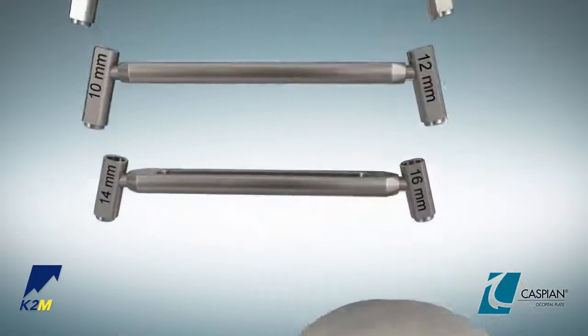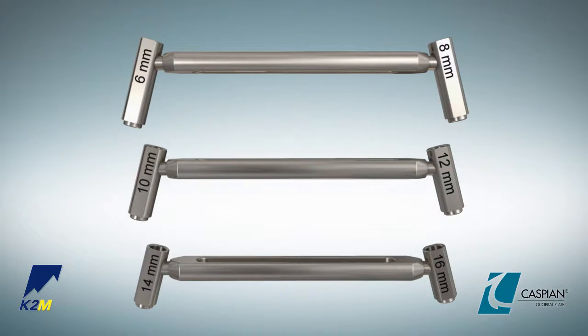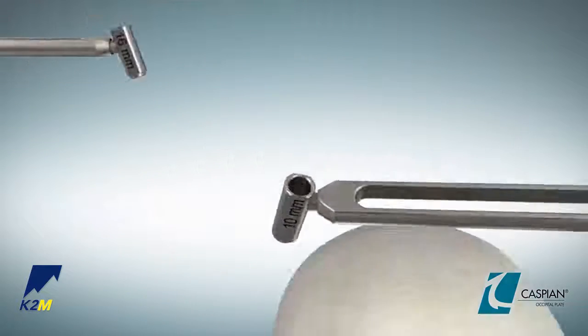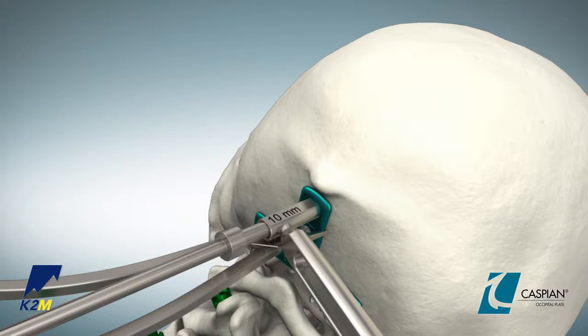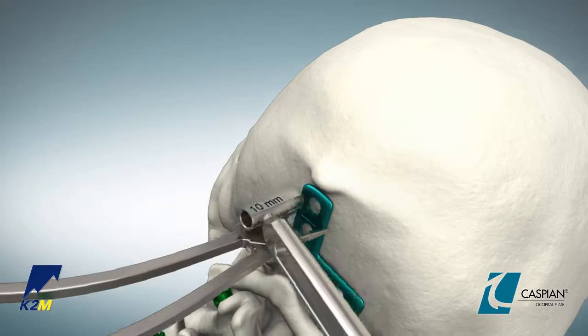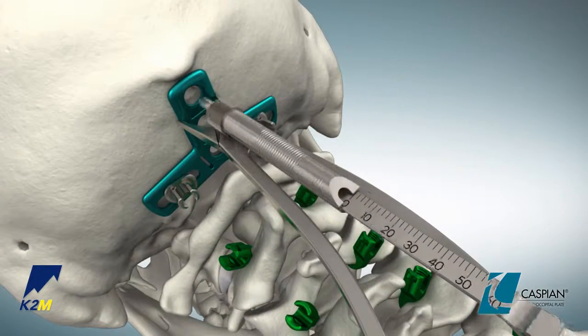Drill guides are offered at fixed lengths of 6 to 16 millimeters in 2 millimeter increments. Select the occipital drill guide that corresponds to the desired drill length. Insert the selected drill guide into the superior screw hole of the plate and drill the pilot hole using the 3.0 millimeter straight drill or 3.0 millimeter universal joint drill. Confirm the depth of the pilot hole with the depth gauge.